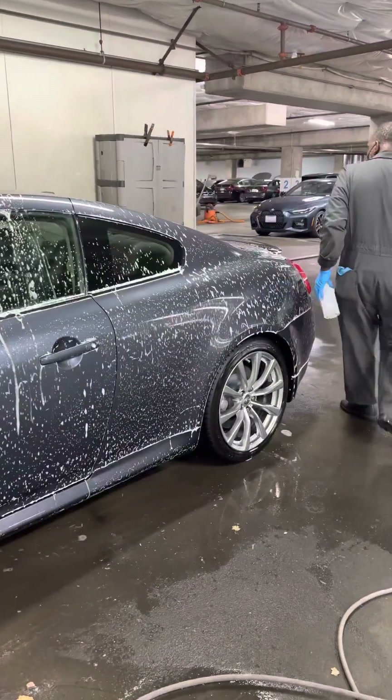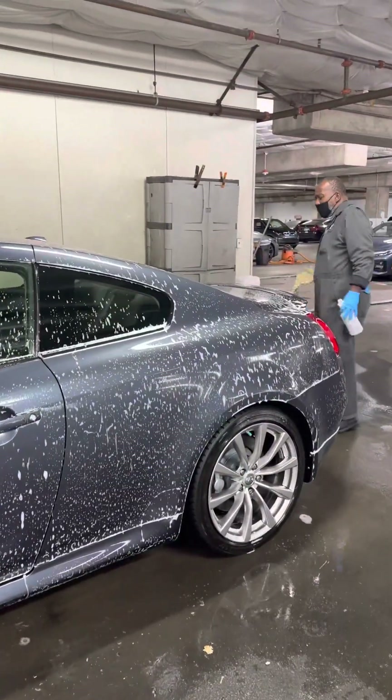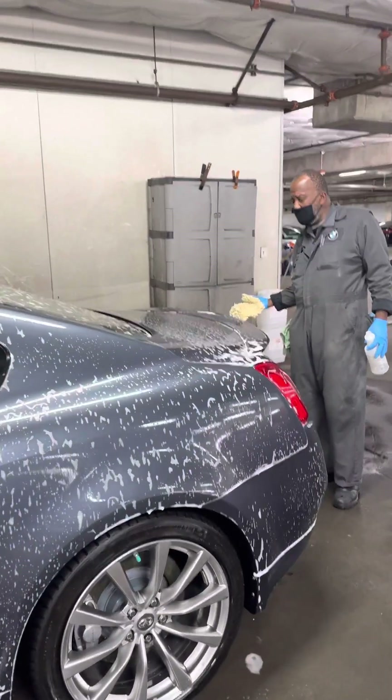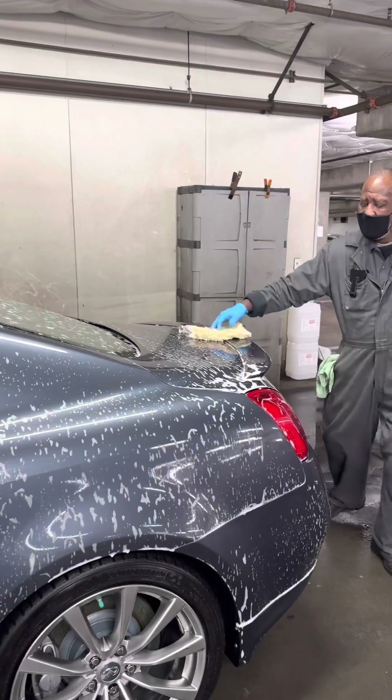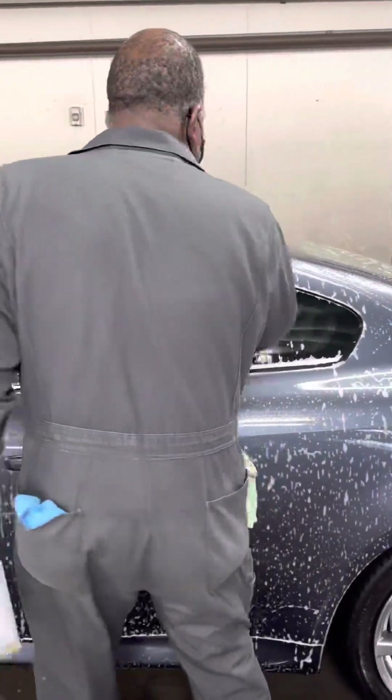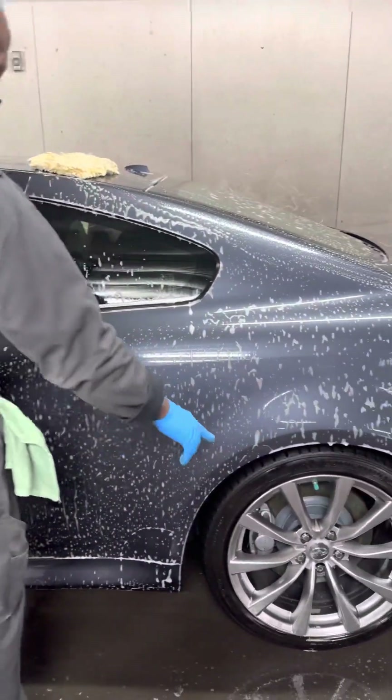I got to keep a model. It's an Affinity G3 Salmon S. I've already done the motor, the door jams, and the wheels.